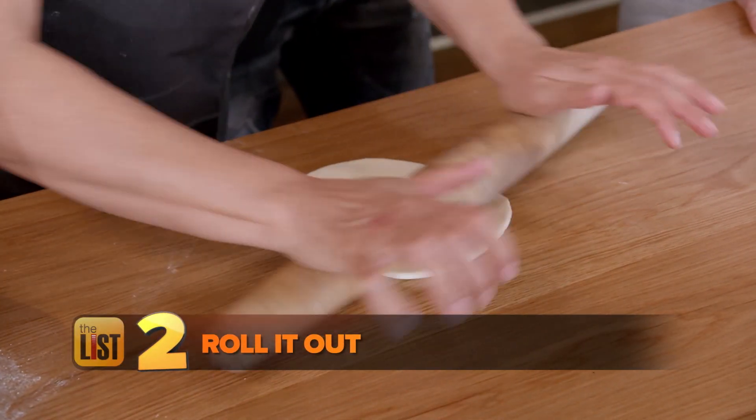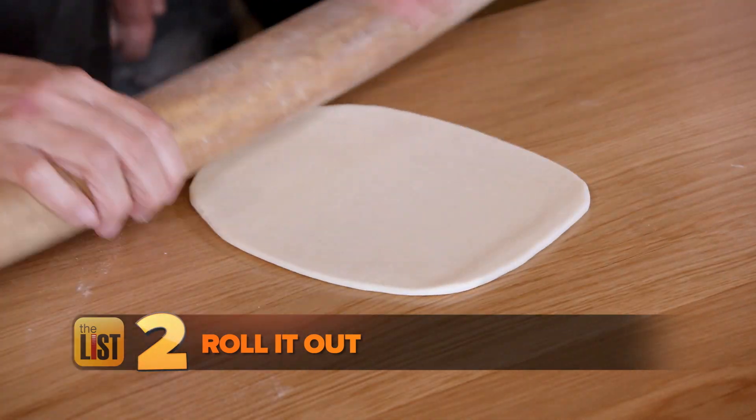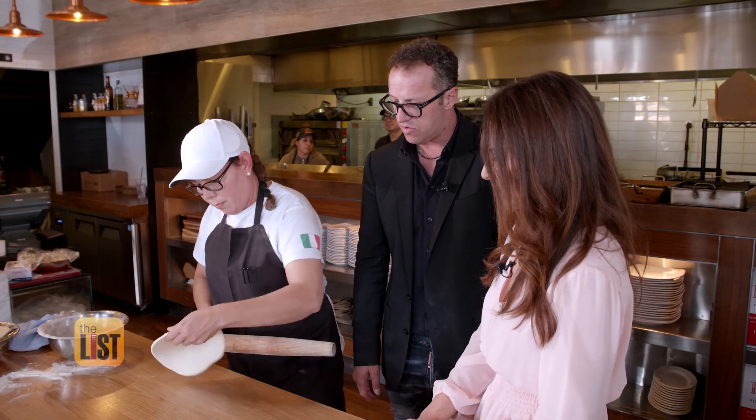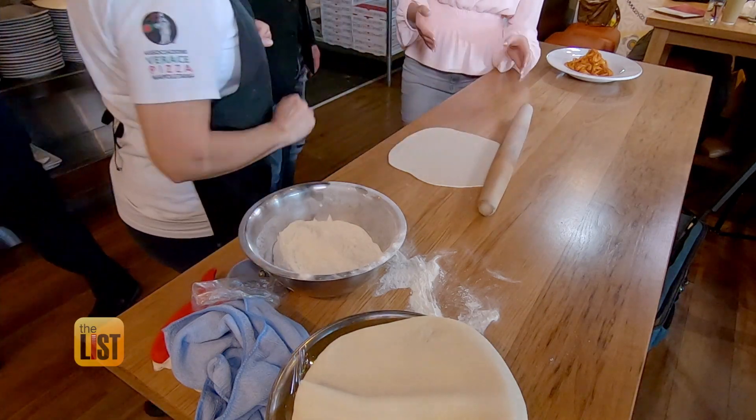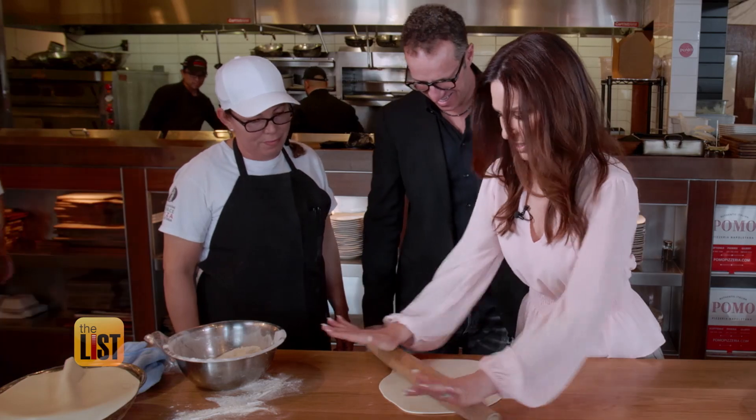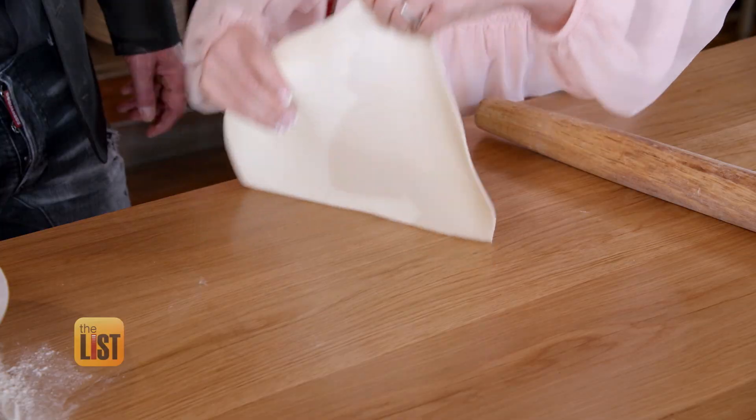Once your dough is rested, take a small section and get to rolling. Turn it, roll it — the Strozzapreti has to be really thin. Not as easy as it looks, but doable. So it's this — perfect. And then you flip it.